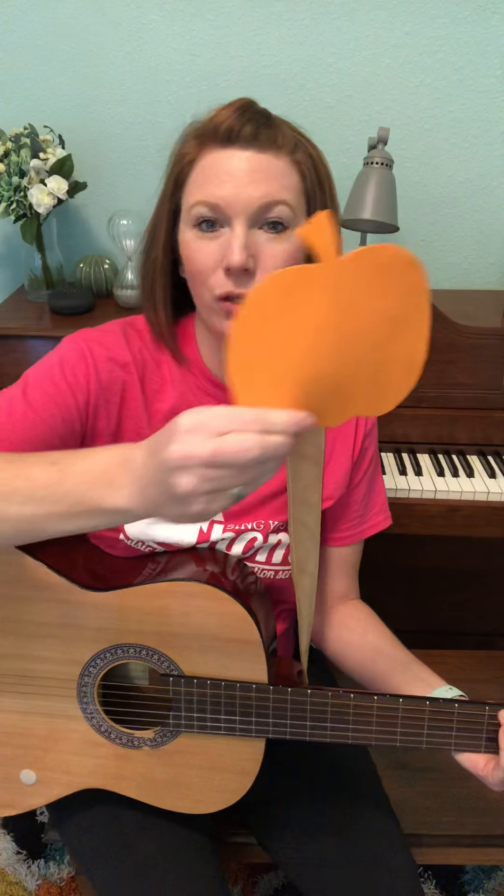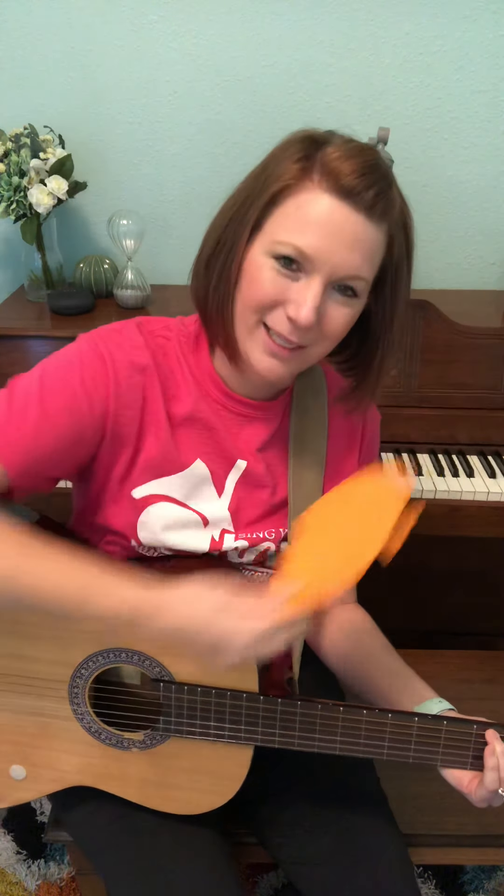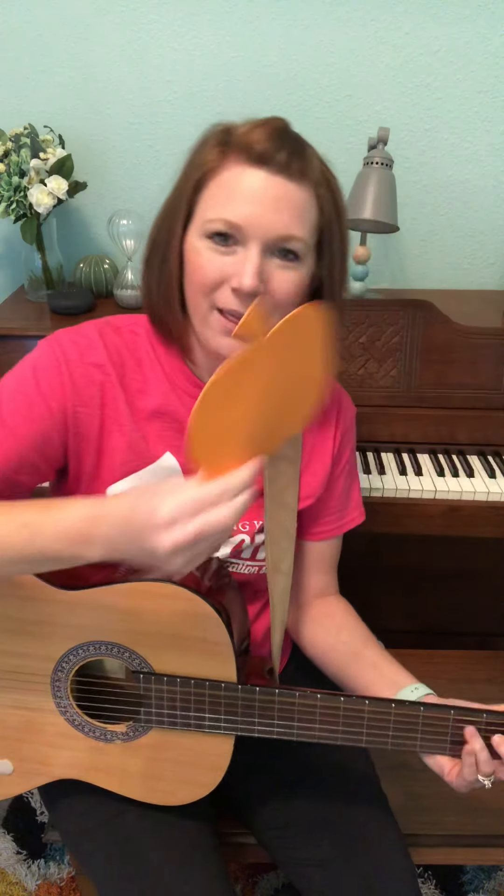The pumpkin is left. The pumpkin is left. Pumpkin, pumpkin, to the left. There you go. Now try this one going the other way — that's to your right. Go to your right. Here we go. The pumpkin is right. The pumpkin is right. Pumpkin, pumpkin, to the right. Going this way.